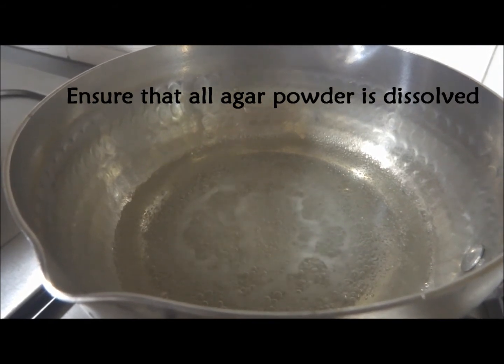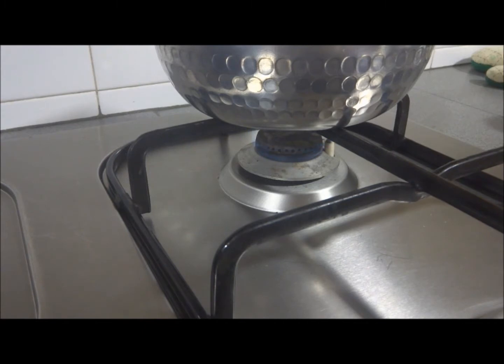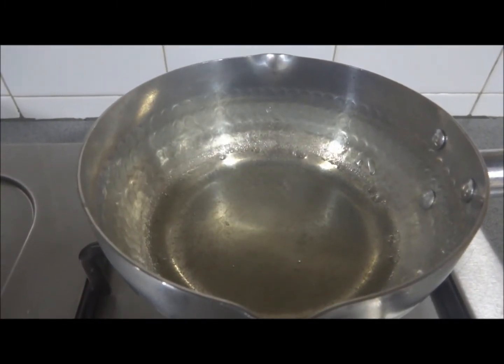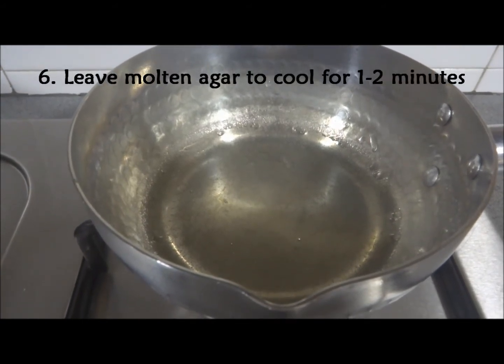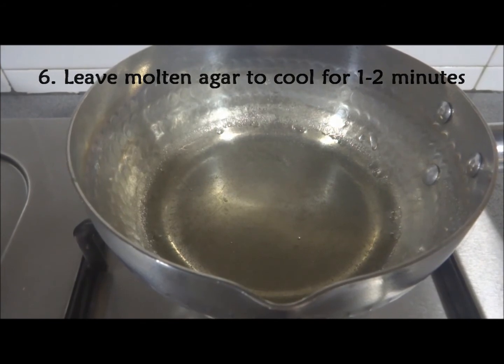When all the agar powder is dissolved, turn off the heat. The molten agar now should have a thick and even consistency. Leave the hot molten agar to cool for 1-2 minutes before pouring it into the petri dishes.